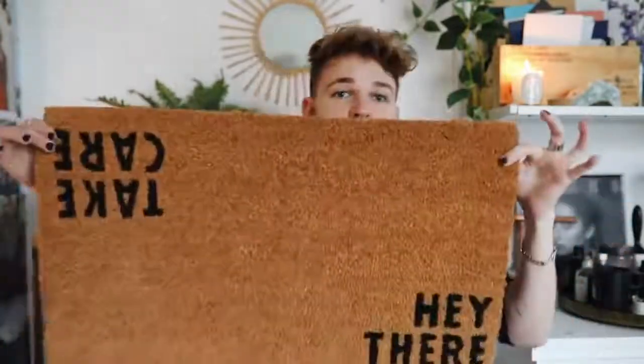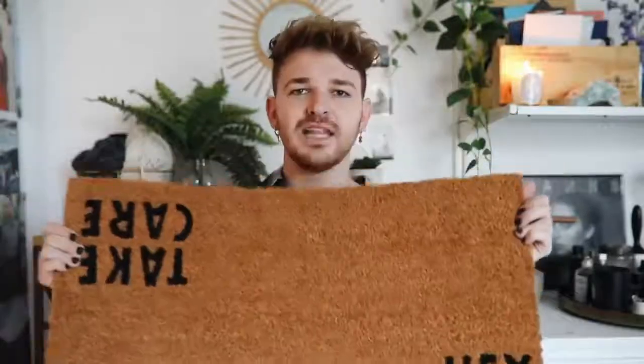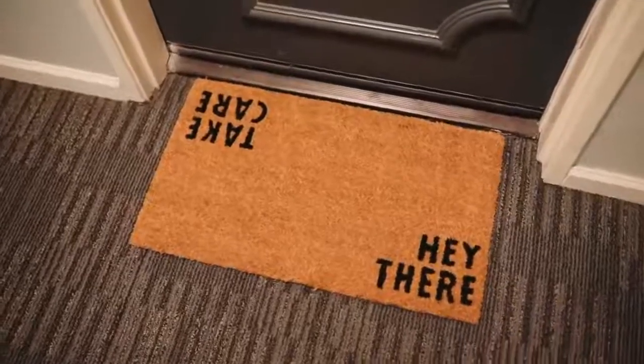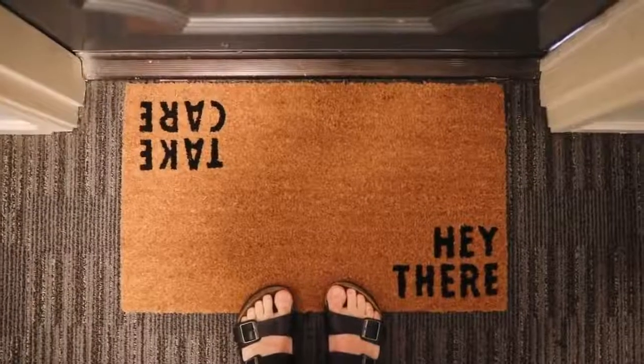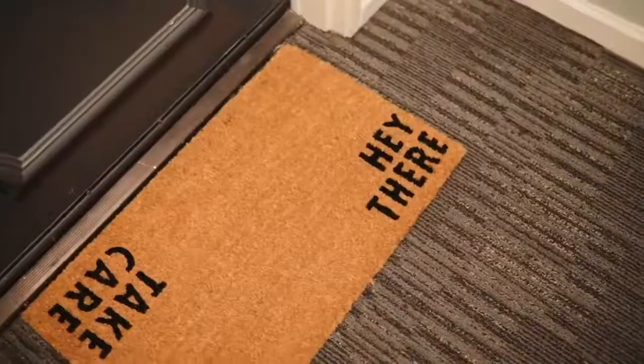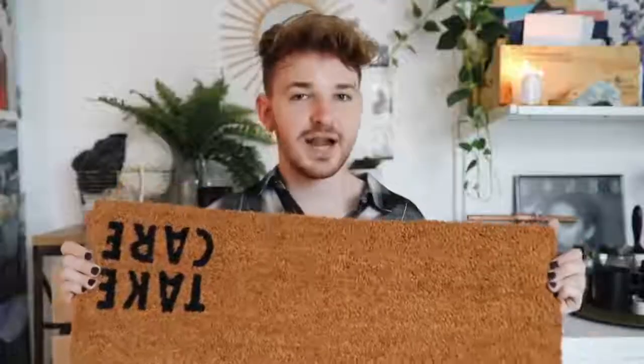The next item is a doormat. It is actually a full-on doormat, and this is the one I got. Amazon actually has some really amazing doormats, especially from this brand — I'm gonna link it below — Halloway Mills. This is such a thick, nice quality doormat especially for the price. When your guest walks in it says 'hey there,' and when they leave it says 'take care.' It's a nice little sentiment to put outside your door.